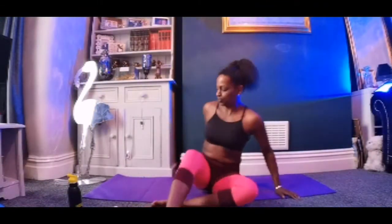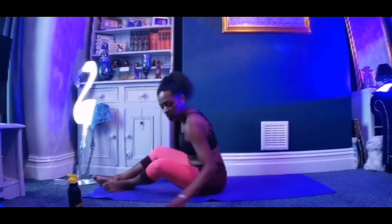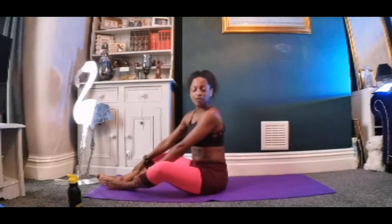Good morning everybody and welcome to Core Hit. It's basically exactly what it says on the tin. I have got my trusty iPhone stopwatch and we're going to start off with a sit-up. The chances are many of us are feeling warm already. So what we're going to do today is 45 seconds of exercise, 15 seconds of rest.